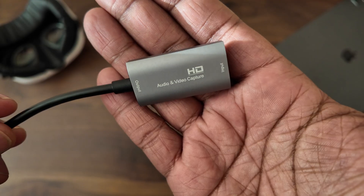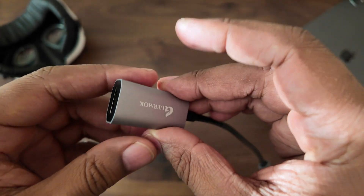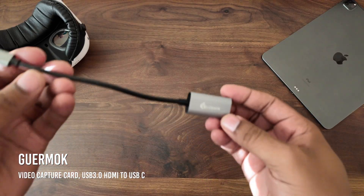You've probably heard about the HDMI link by now, but there are a few caveats to keep in mind before you run out and buy a cable and plug it into your Quest. You do need a capture card cable to go from your USB-C device over to your Quest. I went out and got this one — the GearMock — and this is a capture card.